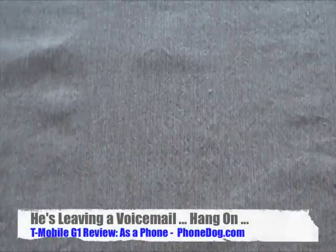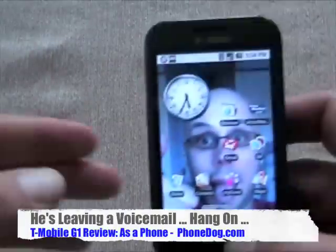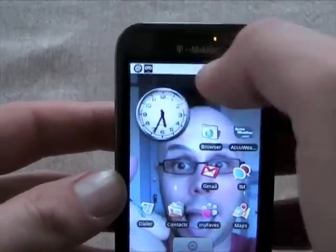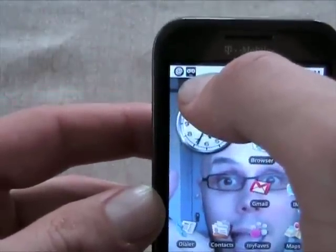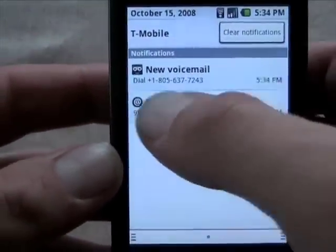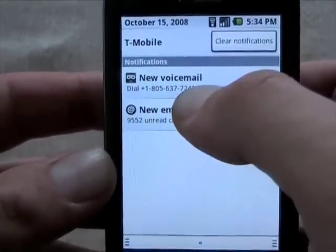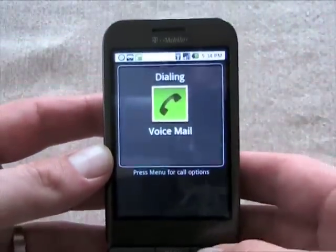First off is the notifications bar, which we've shown in other videos — it handles all your incoming notifications. You can see I've got two symbols up there: an at-sign and the traditional voicemail icon. When I scroll down, the at-sign means I have new email synced to my Gmail account, and the voicemail icon means I have a new voicemail.